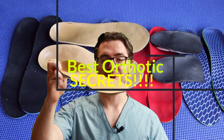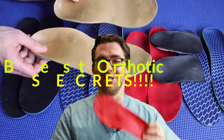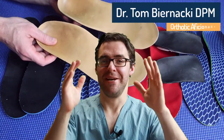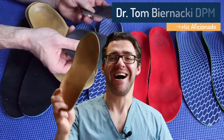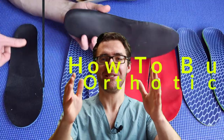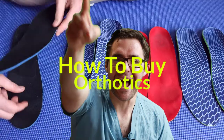Do you go with a $400 custom orthotic or a $12 flimsy gel one? The studies sometimes show that this one's better than that one. Luckily, I've seen thousands and thousands of patients — what works, what doesn't work. I've tried hundreds of different types of orthotics and I'm going to show you what type you should get and when, so you can save as much money as possible and solve your foot problem.